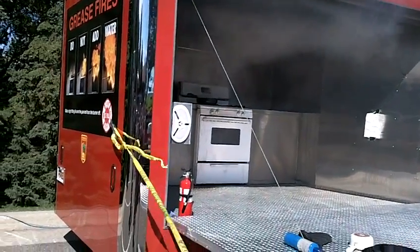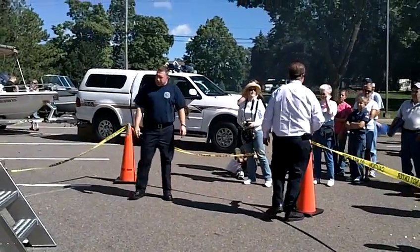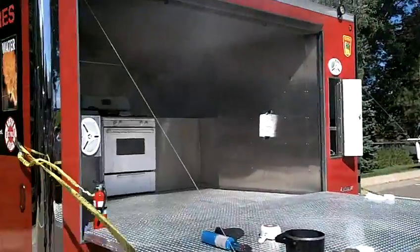We put more water on and it did put it out, but that first blast is what's going to hurt you. So that's our big message today: do not ever put water on a kitchen fire.